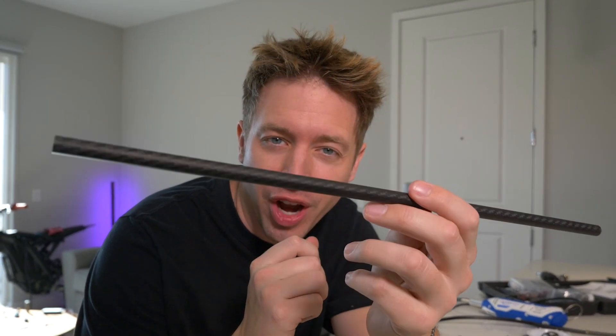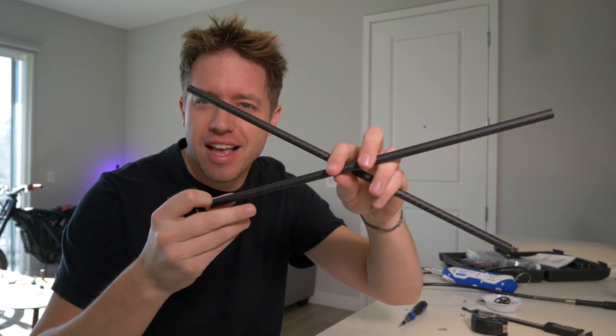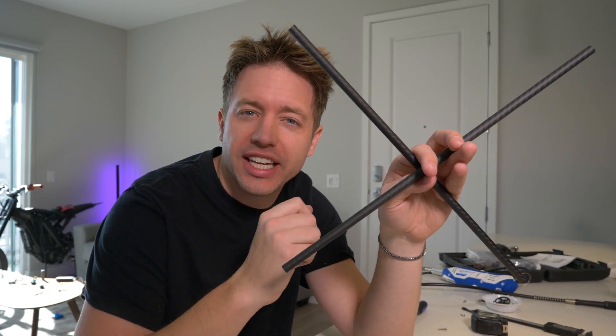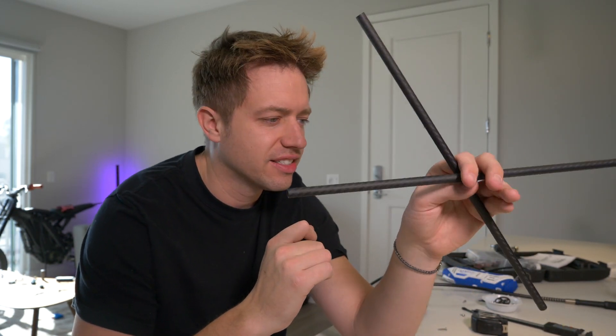So here we have carbon fiber tubing — this is going to be the frame of our drone. I got this off Amazon for about $10 for four of them. We're just going to cut this in half and make a cross out of it like this. We're going to attach the motors to this and hopefully not completely blow up our drone. It's going to be interesting regardless.